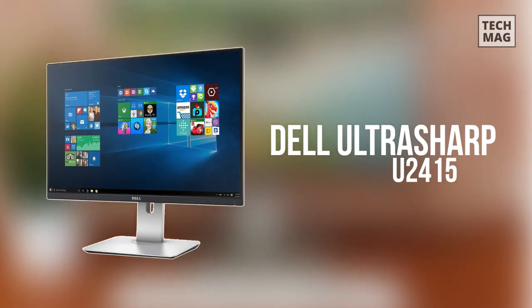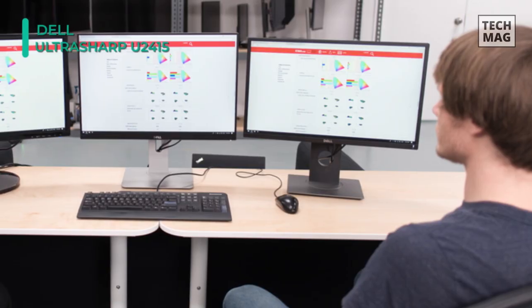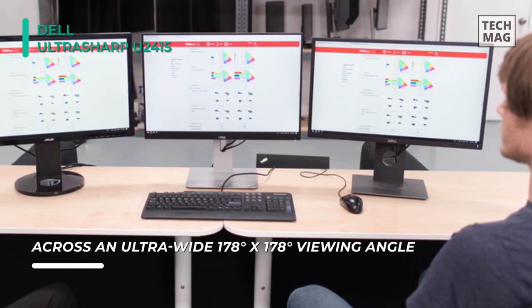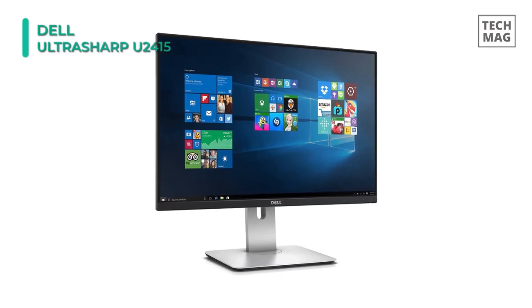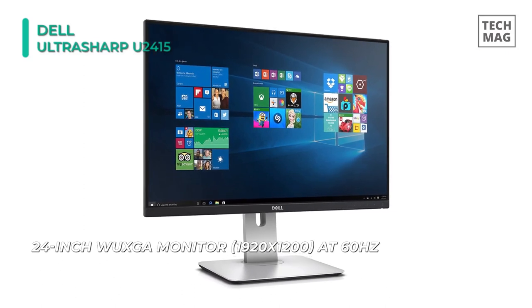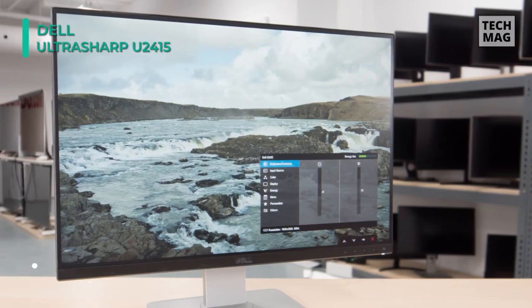Last but not least, at the top of the list, we have the Dell UltraSharp U2415. This monitor comes with a variety of connectors, including HDMI, DisplayPort, and Mini DisplayPort inputs, to connect to a variety of computer configurations. It also features a USB 3.0 hub with five downstream and one upstream ports to connect peripherals such as external hard drives, tablets, and more.